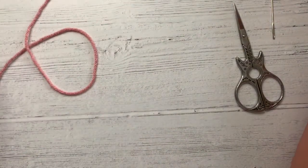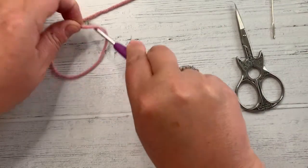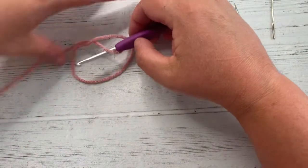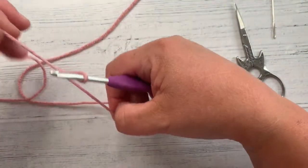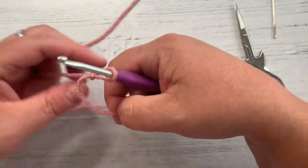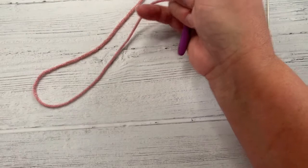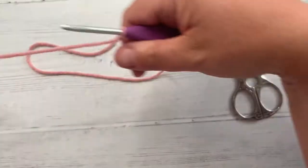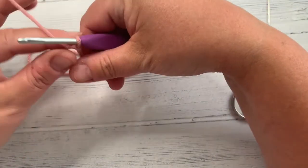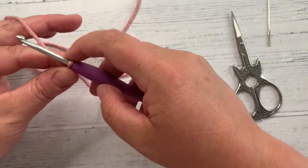I make a slip knot by making a number six, going through the centre, grabbing the yarn, pulling back through and then pulling both ends together. I'm going to do this one right-handed to begin with. I'm just going to cinch my slip knot in a bit closer, give myself some yarn, and we're going to start. Hold your yarn however you normally do, and what I'm going to do is chain 16.